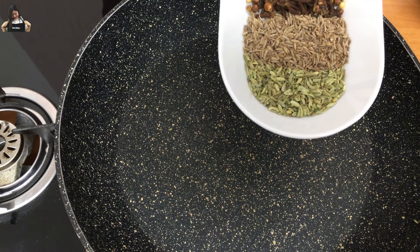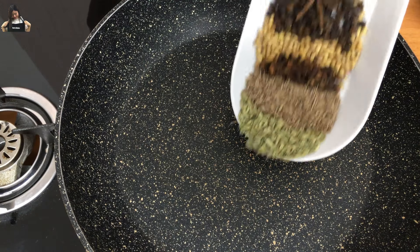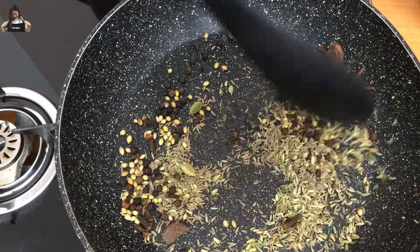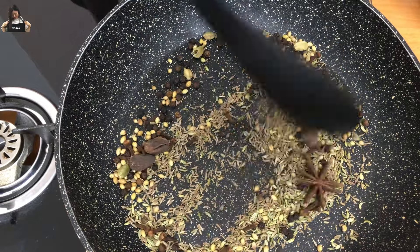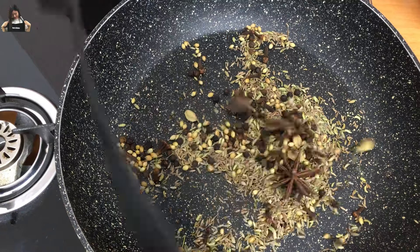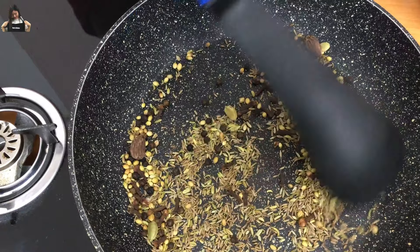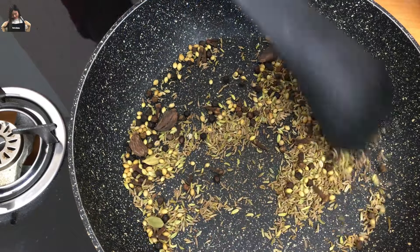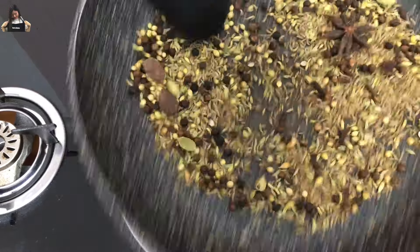For the chicken nihari, we need dry spices. We will roast them first. Once they're ready, we will grind them and keep them aside until our chicken is ready. The color is changing, so we will keep it aside to cool. Once it's cooled down, we will grind it.